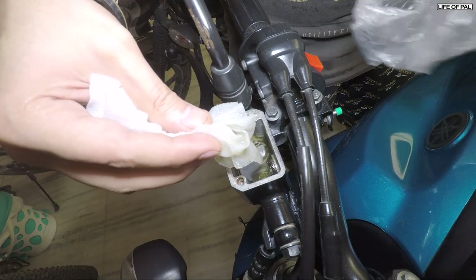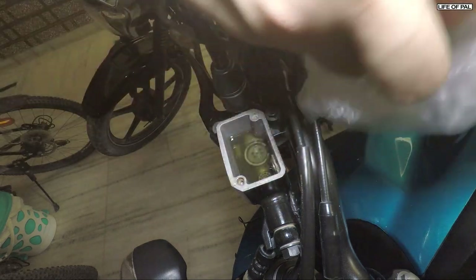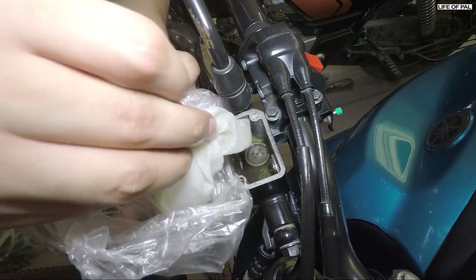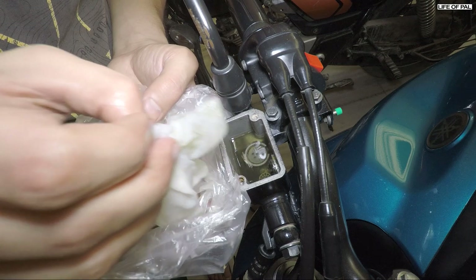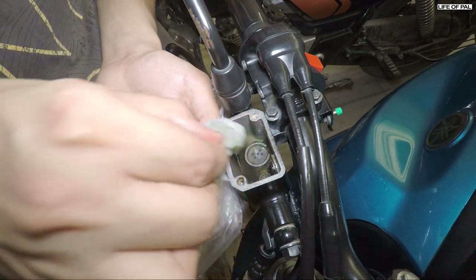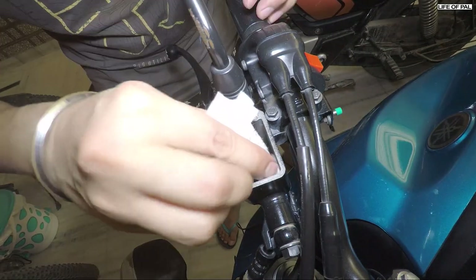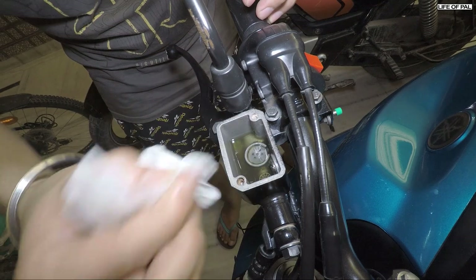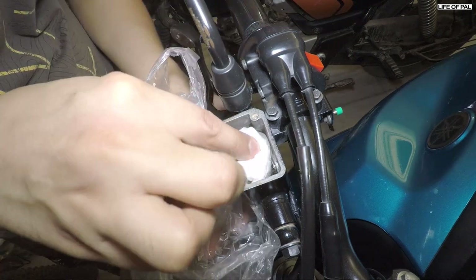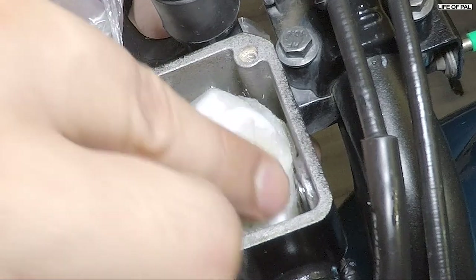I recommend using gloves because brake fluid is going to peel off your skin — but don't worry, it will heal. Make sure you do not press the brake lever, otherwise air will be pushed into the system and it will lengthen the bleeding process.